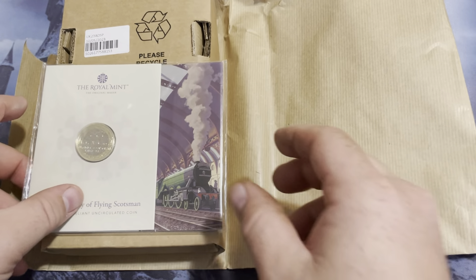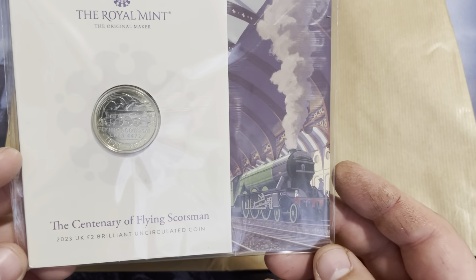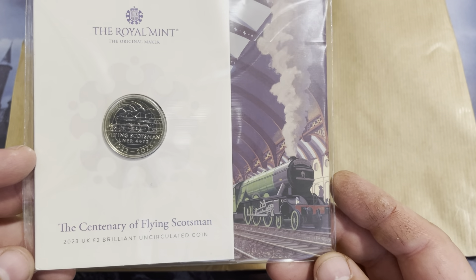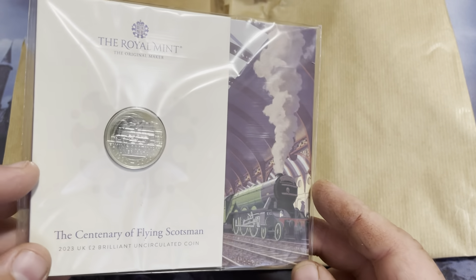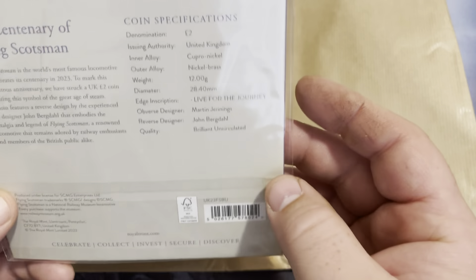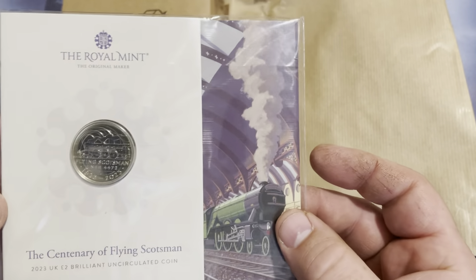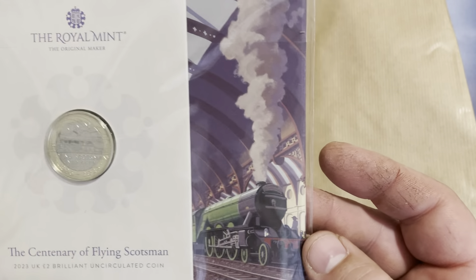So the first coin we have is the Flying Scotsman, and this is the bulk pack. It's a two pound coin, and I really liked the design and being able to have a train on the coin. I thought it looked really cool.